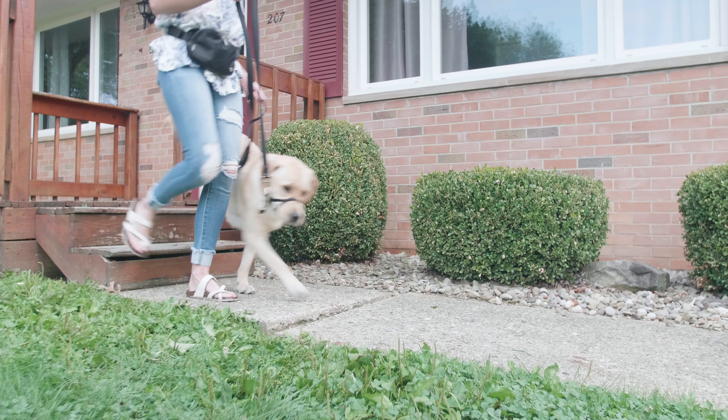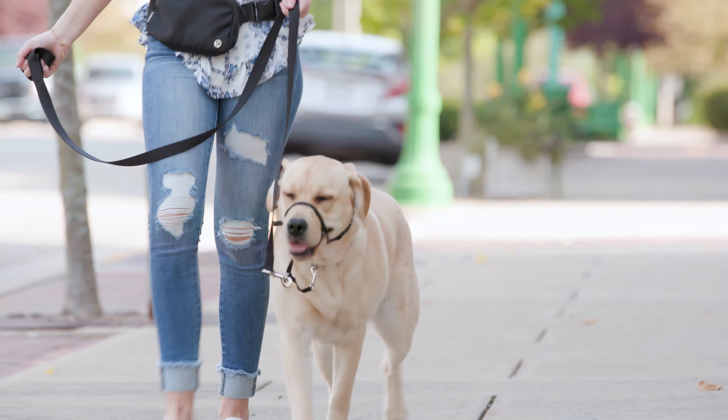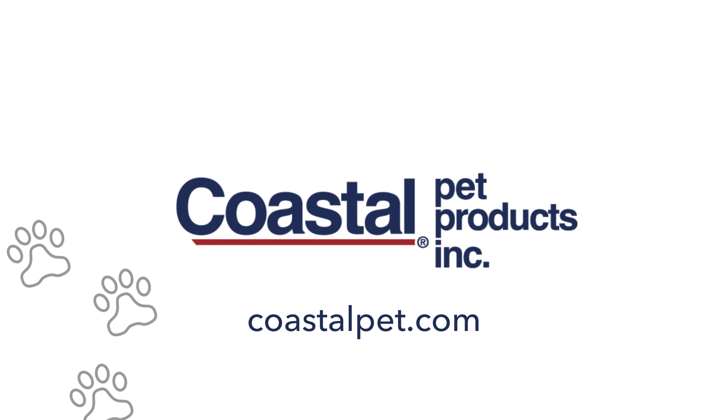Whether you have a large dog or a little pup, the Walk & Train Head Halter allows you to easily control your dog to make walking an enjoyable experience. To learn more, visit CoastalPet.com.